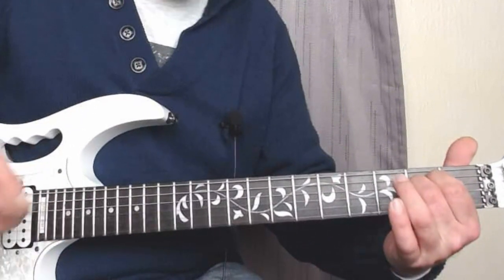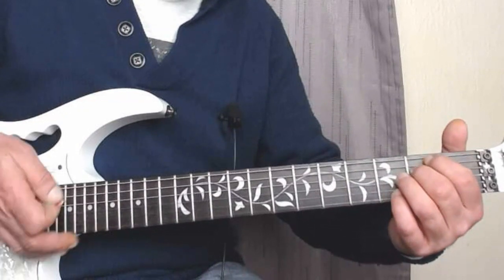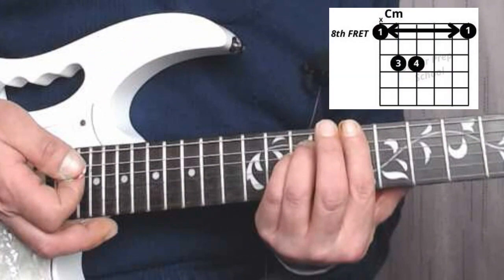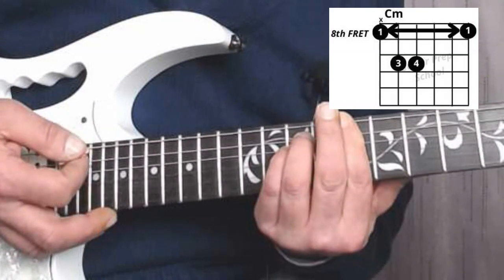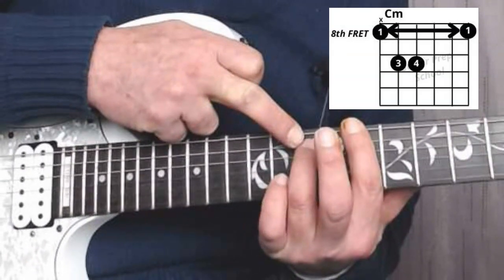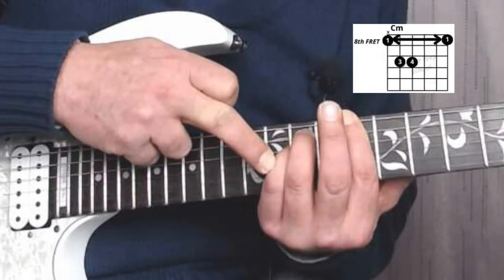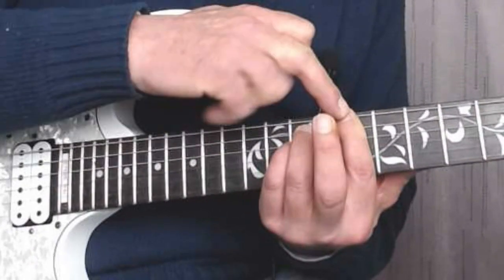We play E minor the normal way, then we're going to replace that with our third and fourth fingers, and slide all the way up so that we're barring across the eighth fret. We're barring all the strings across the eighth fret, pressing down on the fifth string at the tenth fret with our third finger, and our fourth finger on the fourth string at the tenth fret. So we're doing the E minor shape with these two fingers while the first finger bars across all six strings.